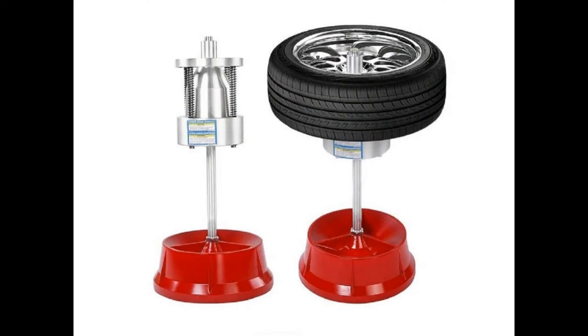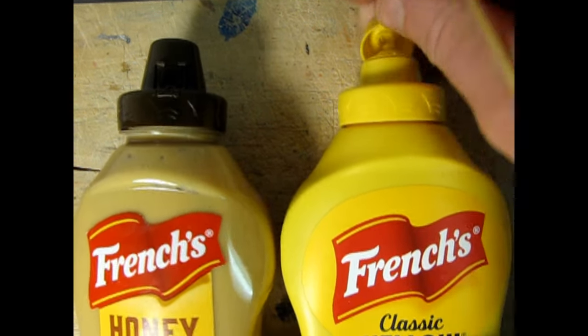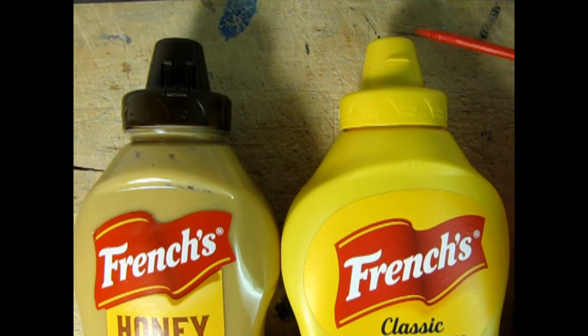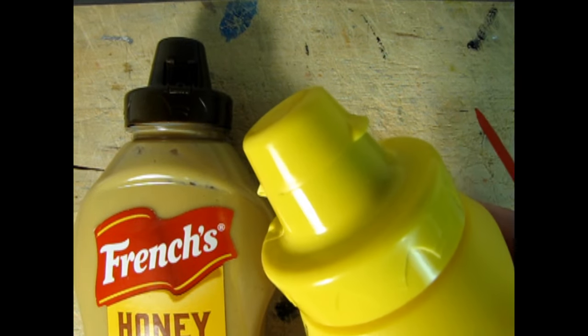Now let's build Nady's FreeTech wheel balancer. Sometimes with a model kit build you don't have to get too fancy. You can just easily find some of this stuff by being observant. These French's mustard caps have a special kind of cap that splits open, and this portion of the cap actually really looks like the base for the tire balancing machine.